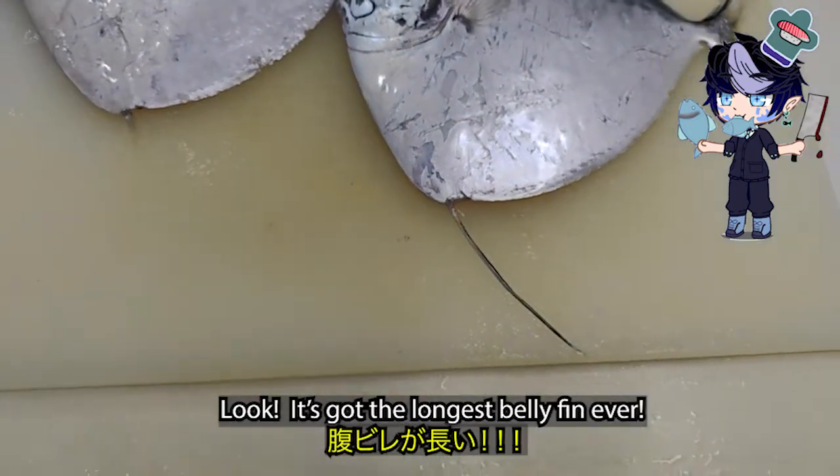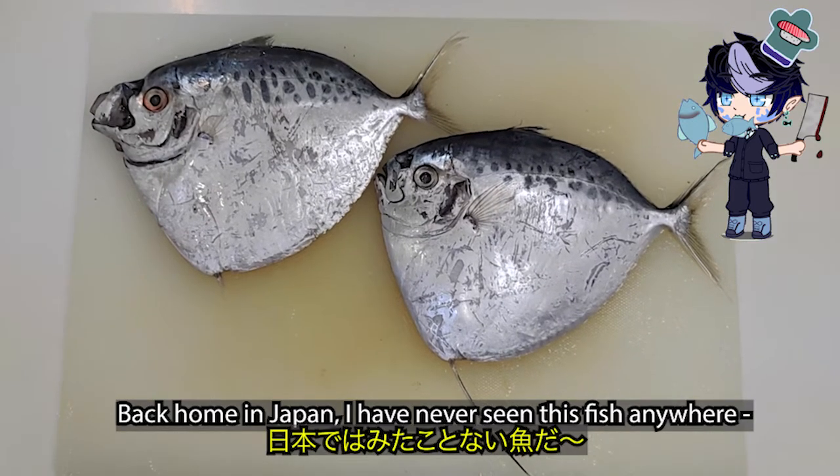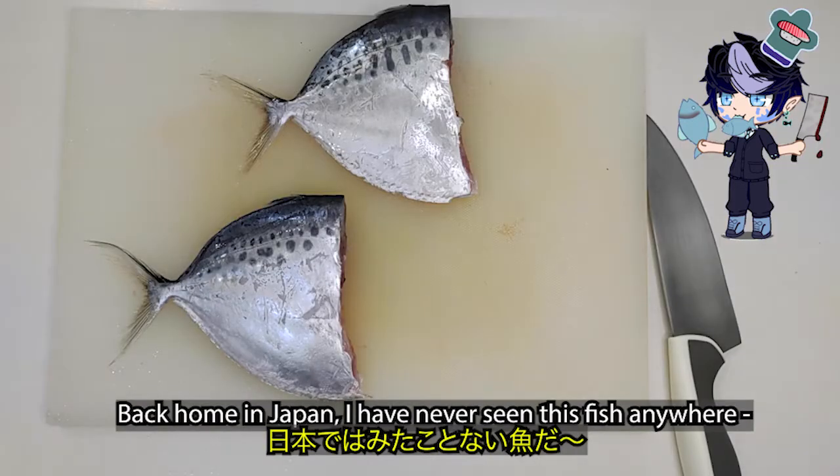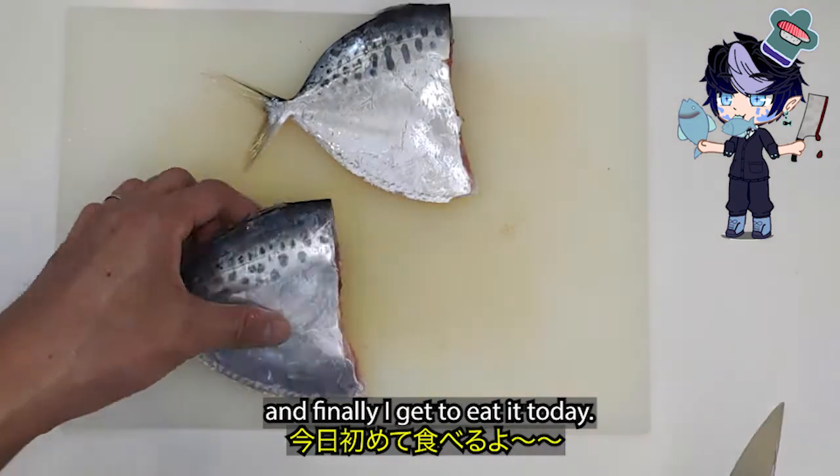Look, it's got the longest belly fin ever. Back home in Japan, I had never seen this fish anywhere. And finally I get to eat it today.